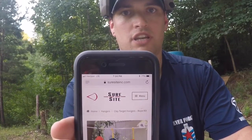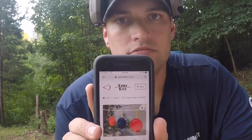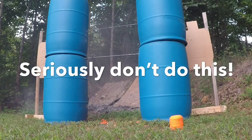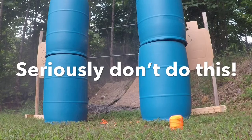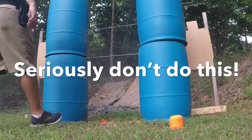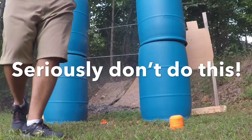Go check out Shoresightinc.com — here's their website, Shoresight Incorporated. Shoresight target hangers — they're really good. I've been using them for practice. Check them out. Thank you.